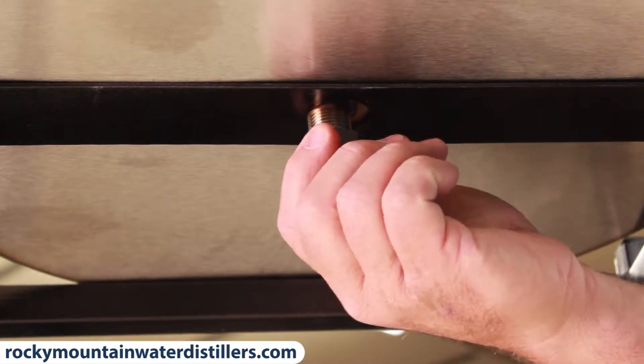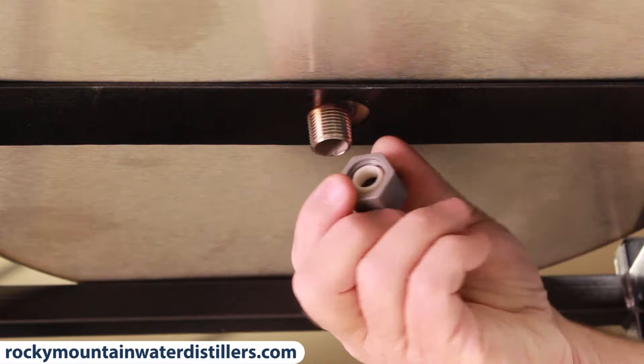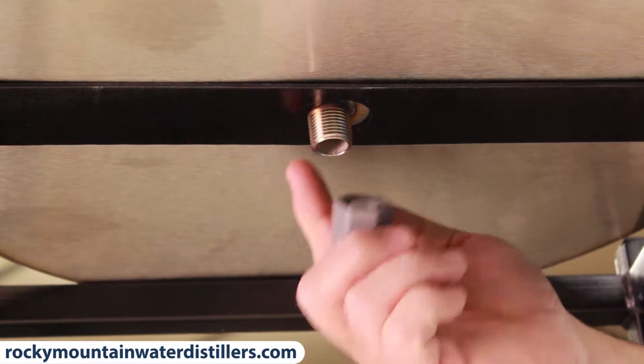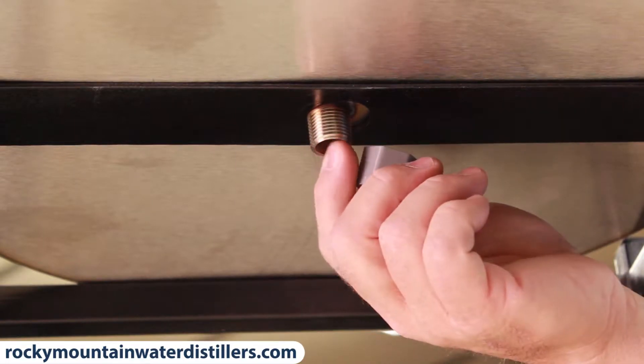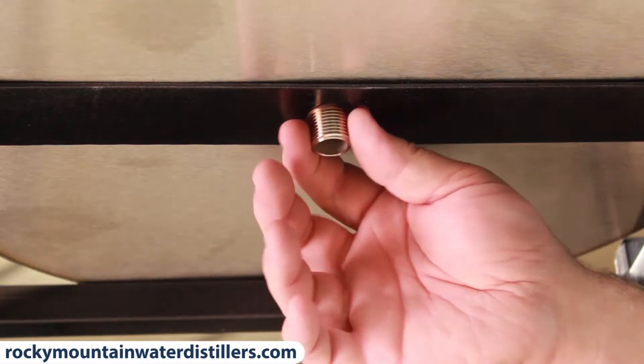The first thing you do is take the plug off the bottom and you make sure that this little white insert comes out of this pipe right here, so all you have left there is a half-inch nipple.